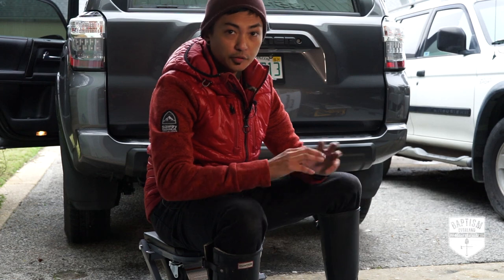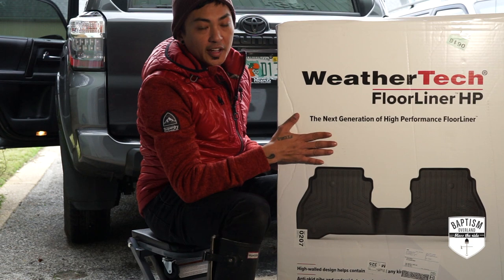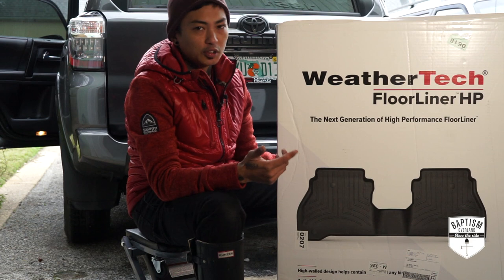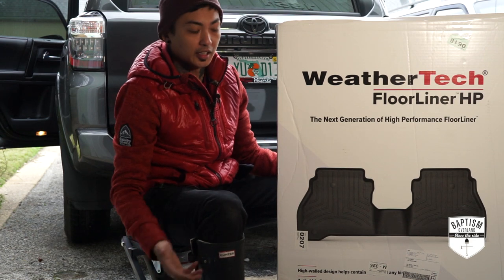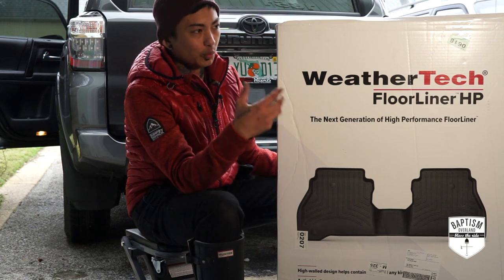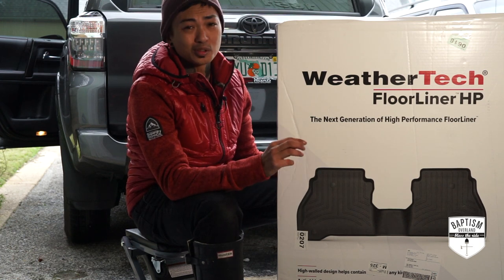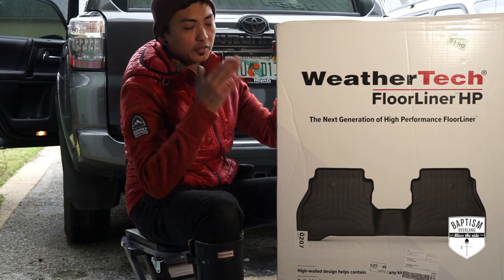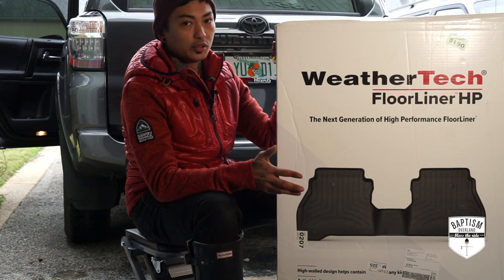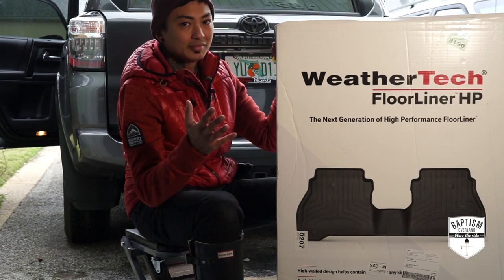Finally, rounding out the first mods I'm doing to the 4Runner: WeatherTech. I know it's not really a mod in the traditional sense, but this is one of those things we overlook. Get something like this, protect the carpeting, don't use the standard floor mats that come with the vehicle because those things after a while just start to wear down. This will help protect it from spills and wear and tear. I have never owned a vehicle and not put WeatherTech on it. So let's put these in — that's it and we'll be done.